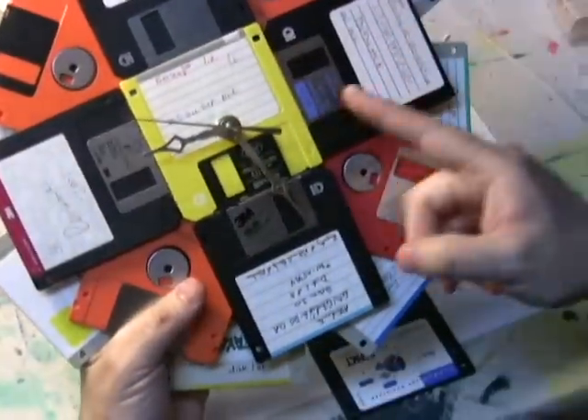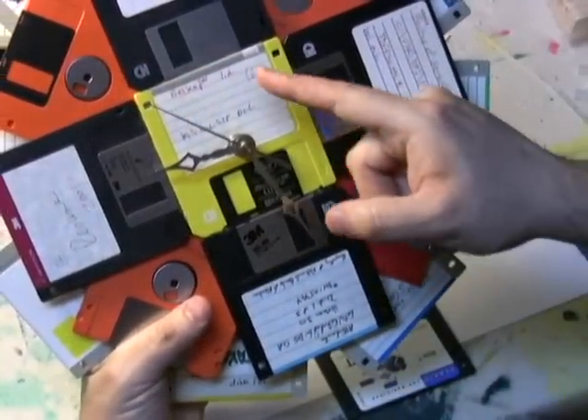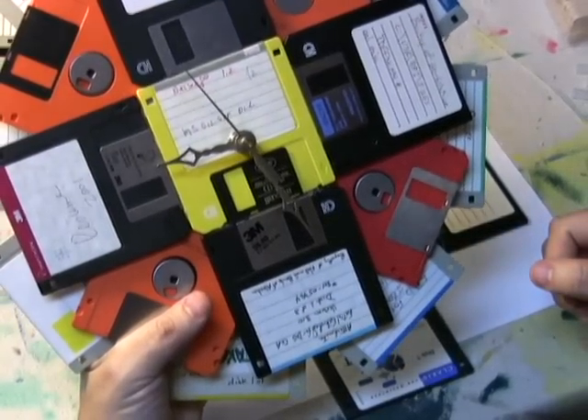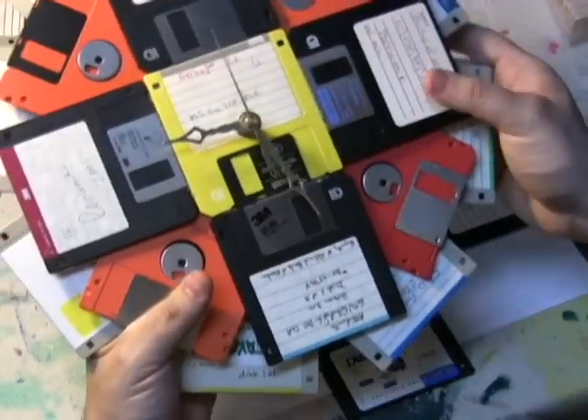I picked out a yellow disk for the centerpiece, partially because it was yellow, but also because the label has Netscape 1.2 on it, and I thought that was a nice bit of nostalgia along with the disks themselves.